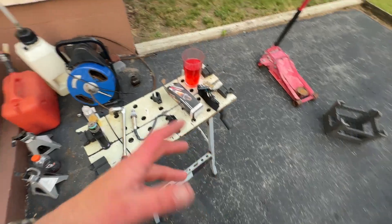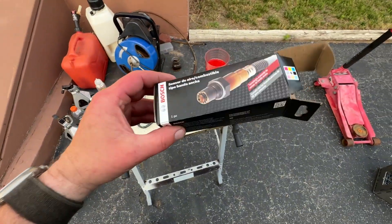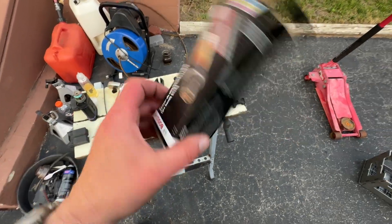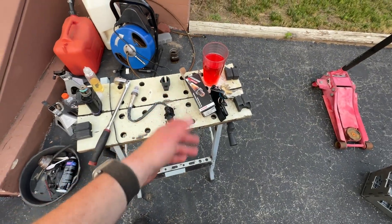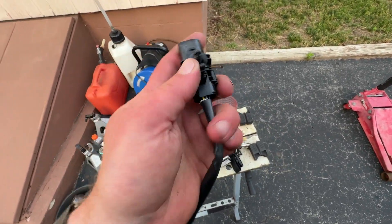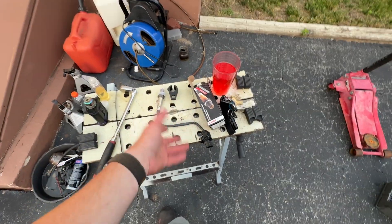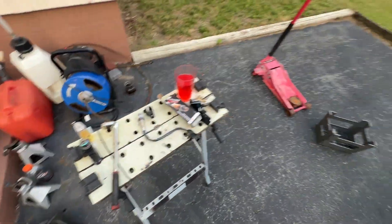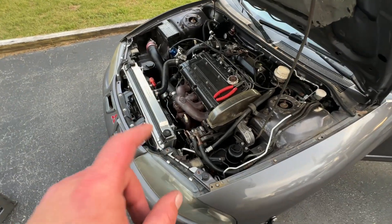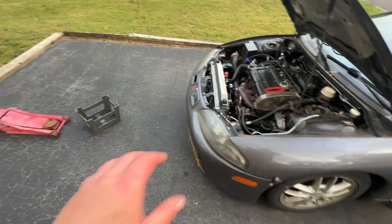I know it's a Bosch LSU 4.9 sensor, and here I have a Bosch LSU 4.9 sensor — part number 17212. The sensor is about 70 bucks and it's available at AutoZone. The plug lines up; the only difference I see is it has this little mounting point on it, which is kind of cool. We're going to see if this sensor is going to work with the wideband gauge and read properly.